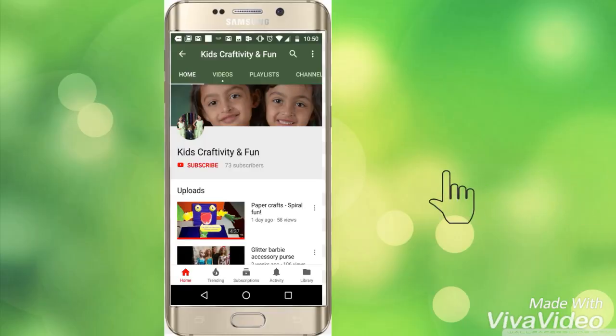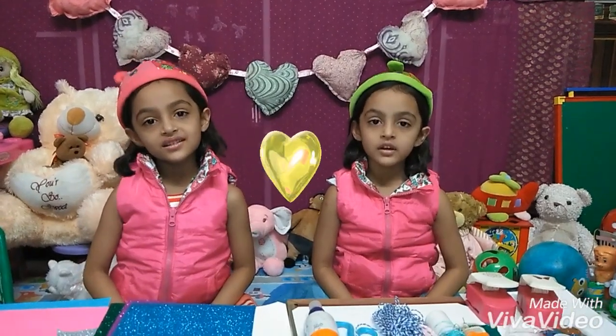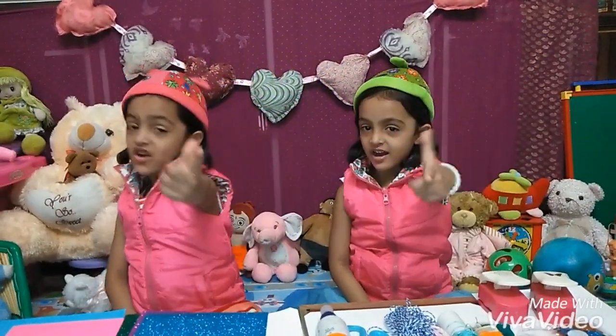If you like our video, please subscribe to our channel. Hello everyone, welcome to Kitshtrap TV Channel 1.